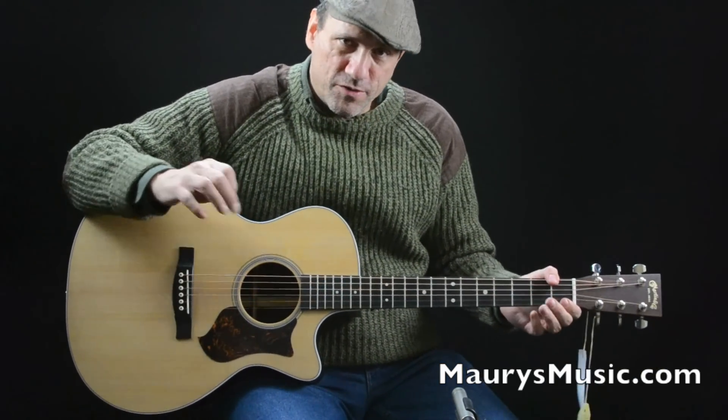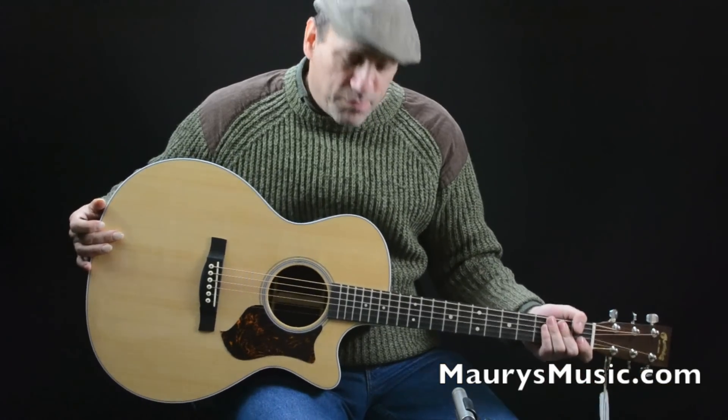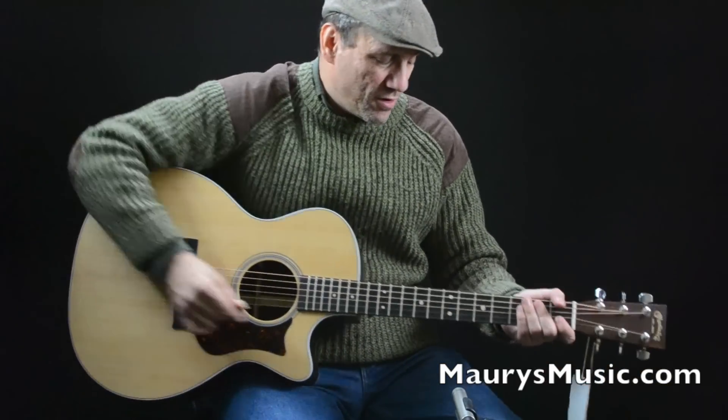So here we go — one of Martin's new, very versatile GPC-PA4 Rosewood guitars.